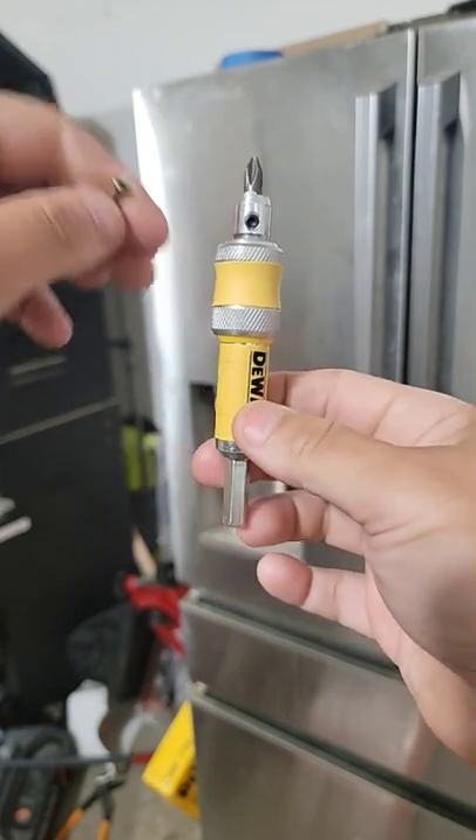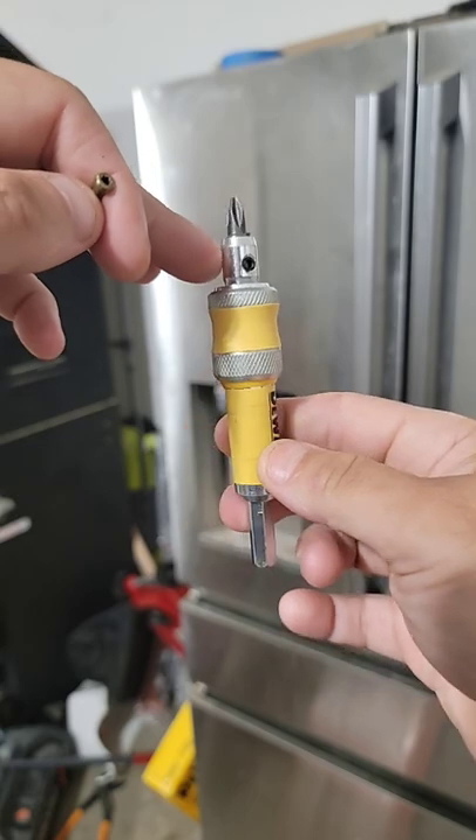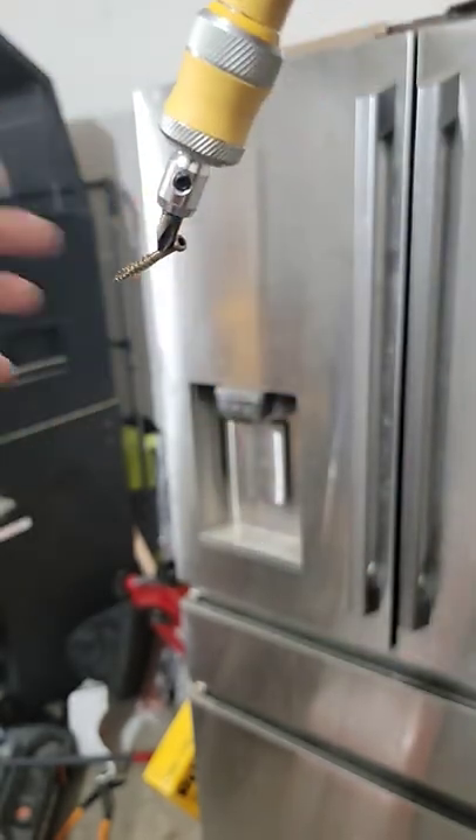That's real nice because you can change these bits out to different things. If you need a star, torx, or whatever — not only that, it's magnetic.